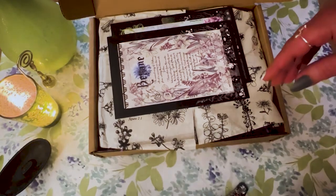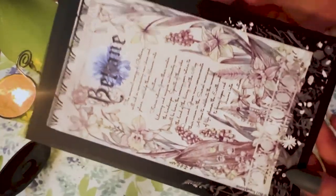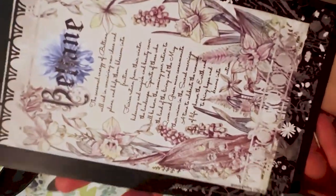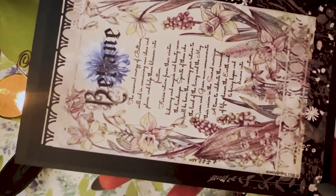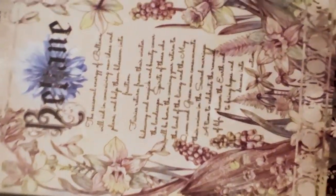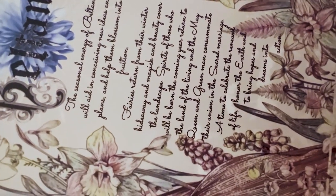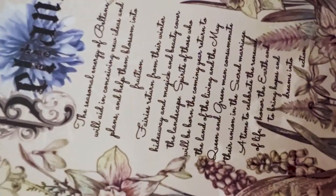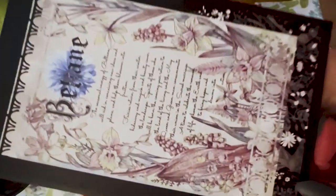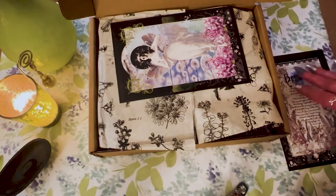So we're going to put this paperwork to the side and get into it. First, we have this beautiful piece — you could put this on your altar or hang it up. It's gorgeous. The script is kind of hard to read, but this is really, really beautiful.